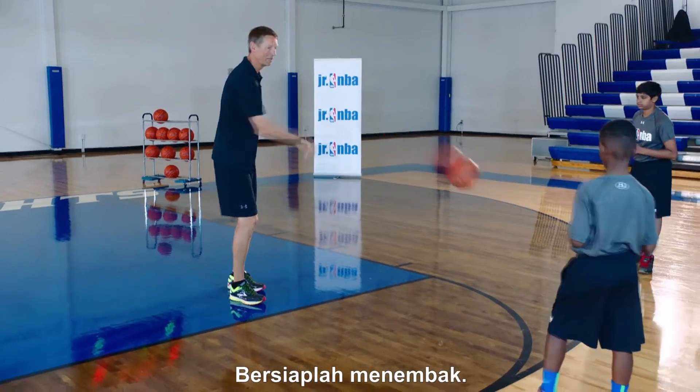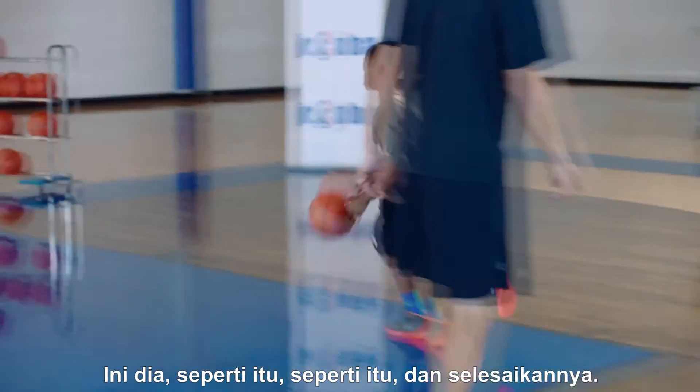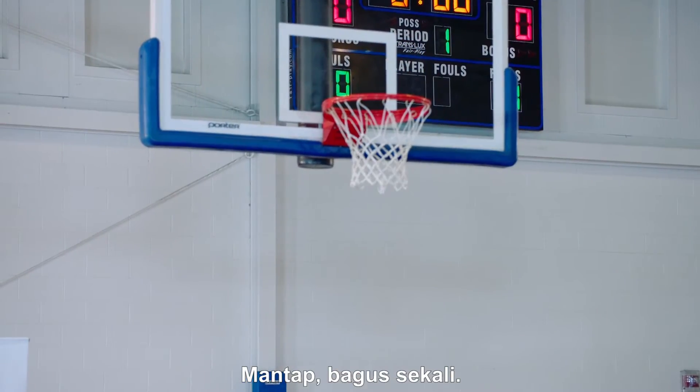Have your feet ready, be ready to shoot it. There we go — that's it, finish it, nice, good job.